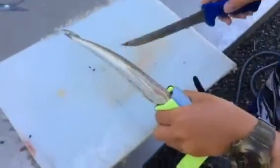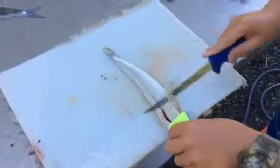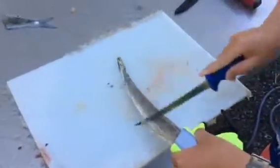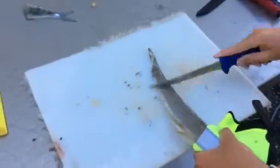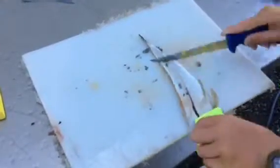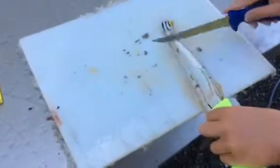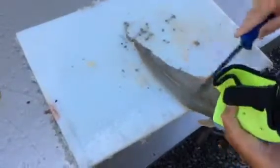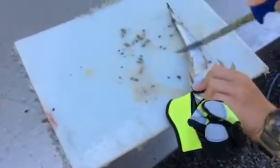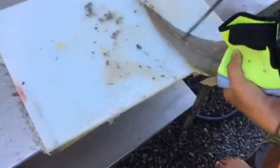You really want something to hold the fish's head while you're scaling it so you don't get spiked. Then you just scale really fast and hard, and that'll get all the little micro scales off, all the way up to the gills and everything. Then the other side. There.